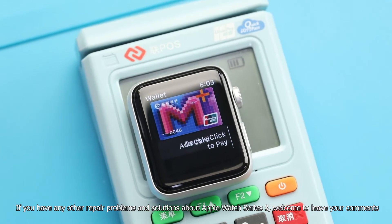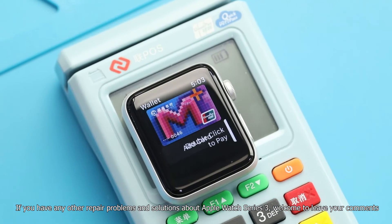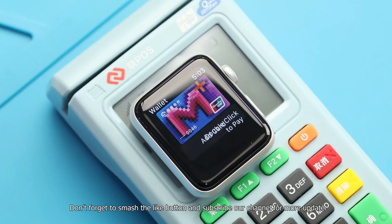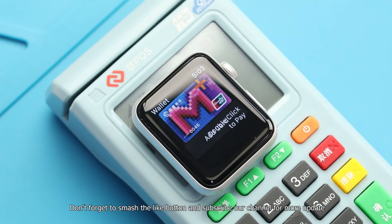If you have any other repair problems or solutions about Apple Watch Series 3, welcome to leave your comments. Don't forget to smash the like button and subscribe to our channel for more updates.